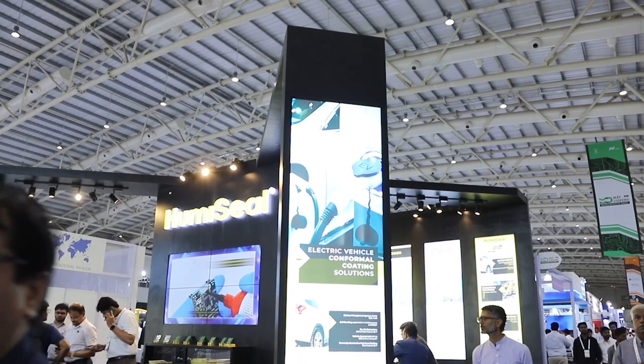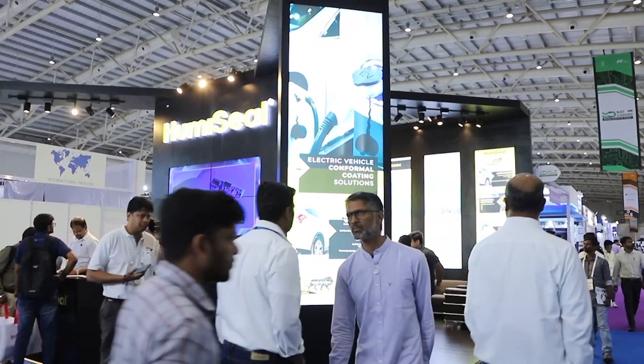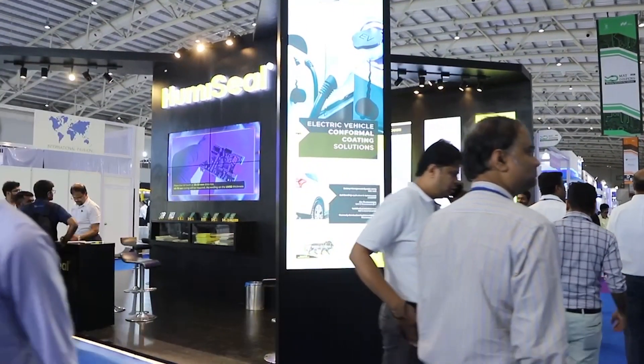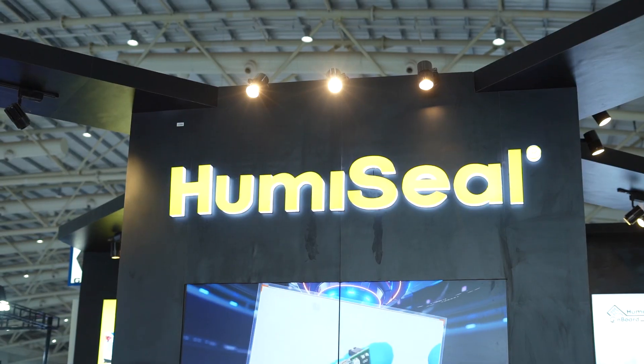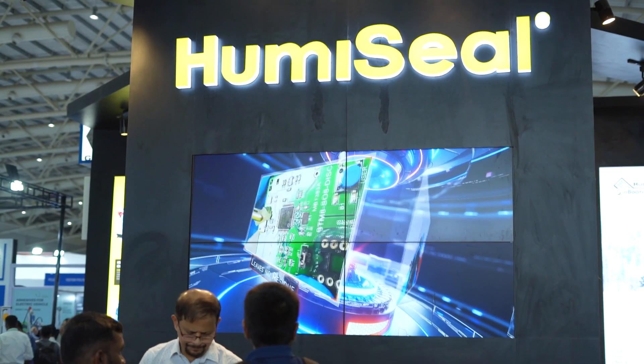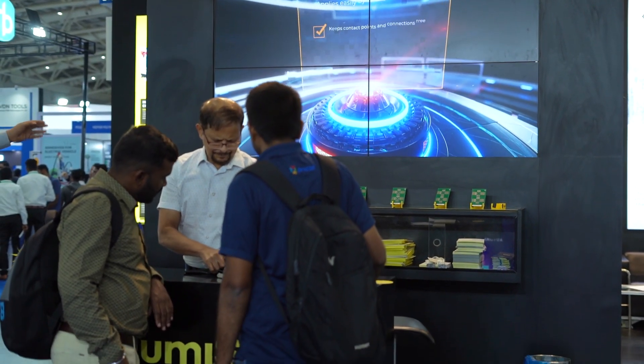Welcome to the Humaseal booth here at Electronica Productronica India. Delighted to be joined by David Greenman. Great to see you again today. So this is one of your main markets, and you've recently opened your own factory producing materials. The thing we want to talk about today is a new emerging product called SEC, which stands for Sharp Edge Coverage. Tell us a little bit about this product and why you developed it.